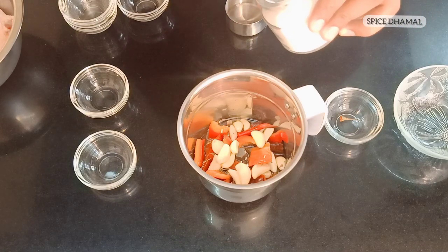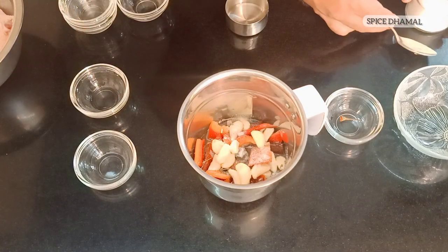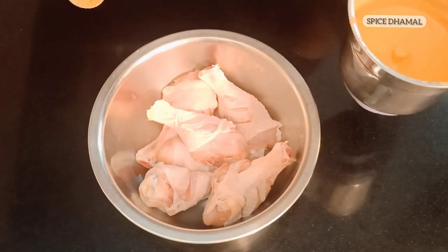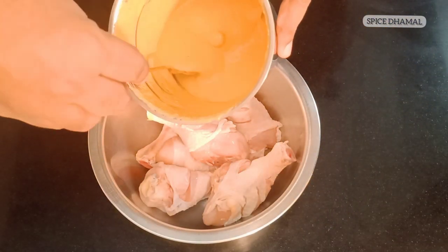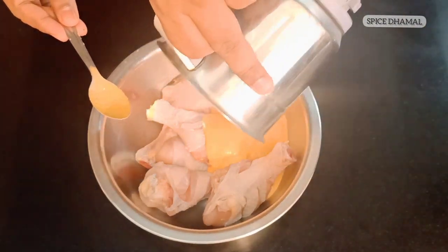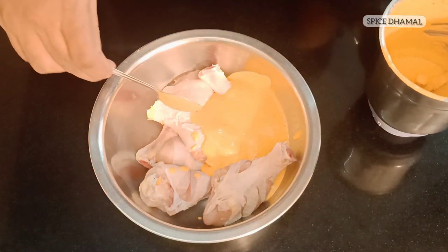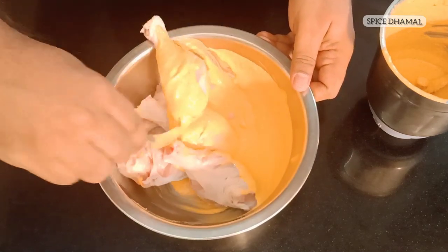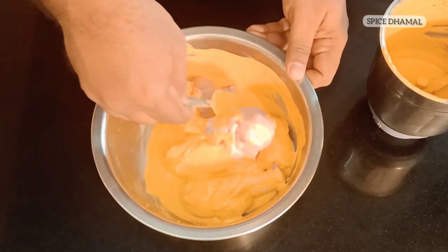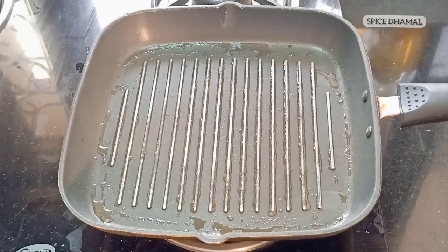Last but the most important ingredient — salt as per taste. Now let's give it a nice blend and make a fine paste. A super delicious Peri Peri marinade is ready! Let us pour it over our chicken and soak the chicken in the marinade for at least one hour. For best results you can actually marinate this overnight.